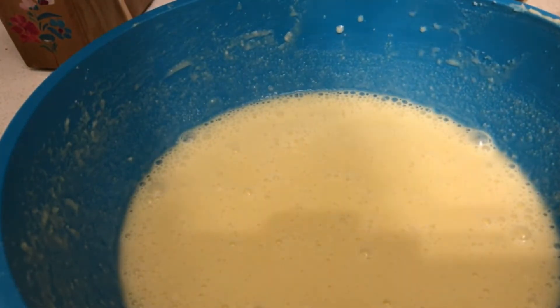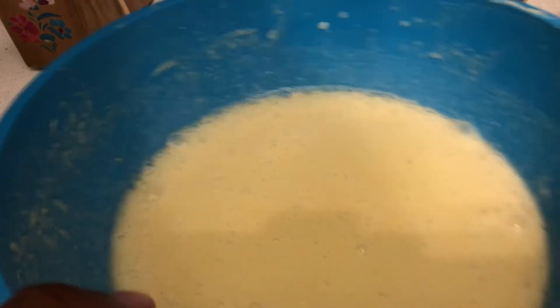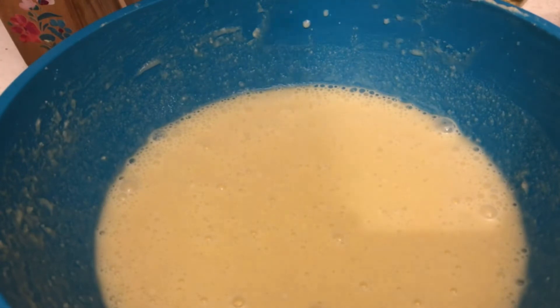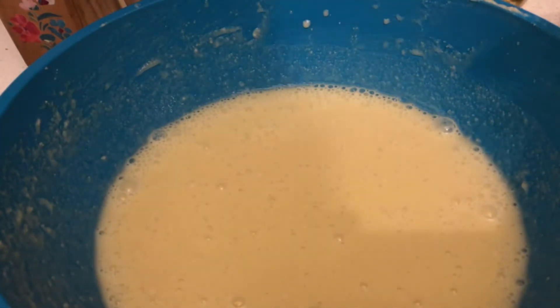And voila, there we have it — the buttermilk pie mix. I did skip the lemon juice but here it is, I'm done. I'll keep it updated once I get the pie crust ready.